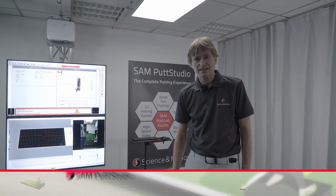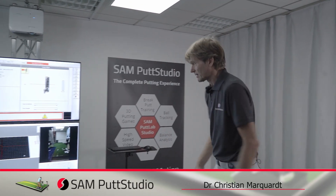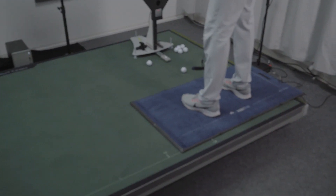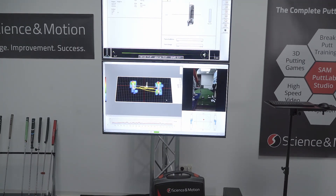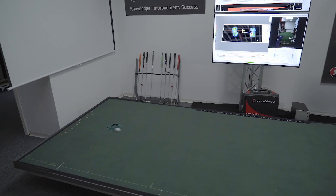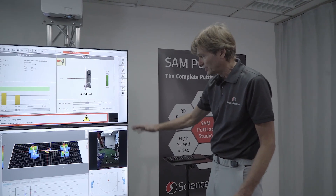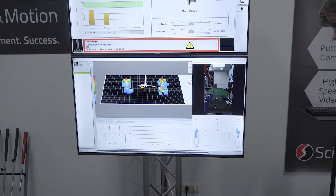You can also use SEM Balance Lab additionally during a measurement. This is a pressure net. It is automatically synchronized with PUTLAB. Let me just make a PUTT — this data is again automatically replayed synchronously between Balance Lab and VIDEO.